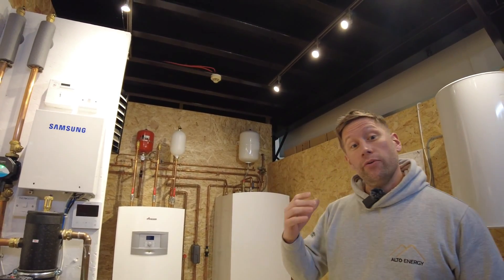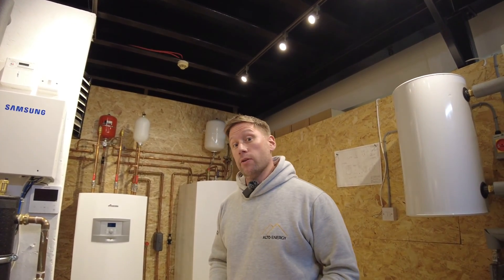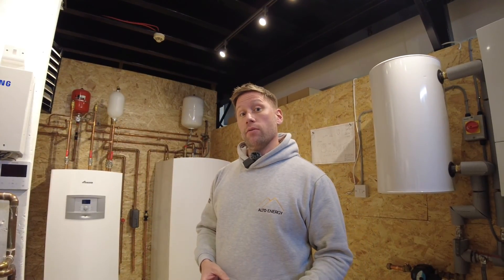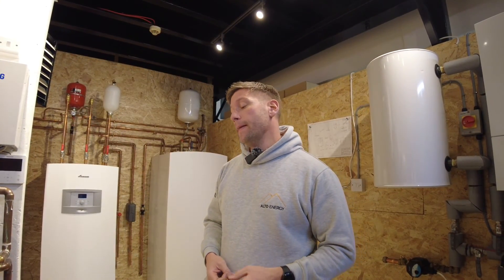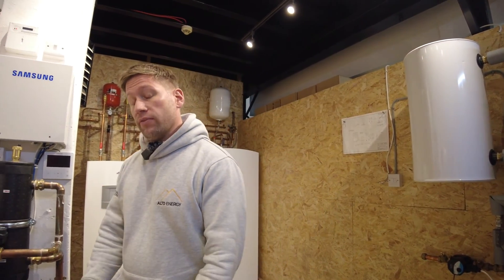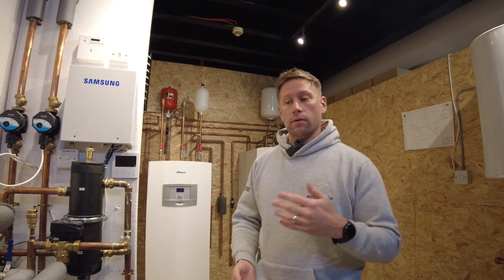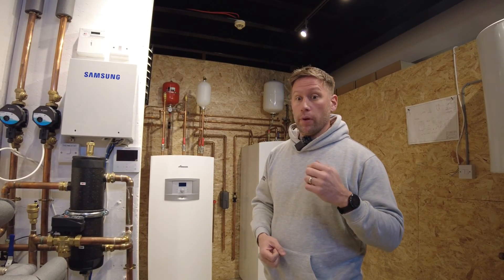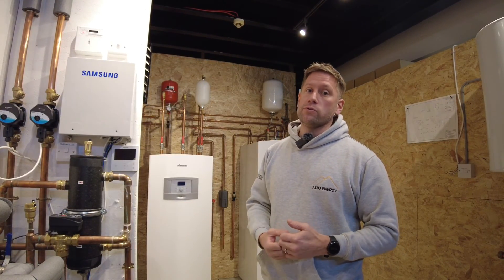If we do need to put it into backup mode, with the escalating energy costs we're facing at the moment, you really only want to do this as a temporary solution. First thing to do is get in contact with Alto Energy — we'll arrange a visit or a callback to see what's going on with the system. A couple of hours at a time will give you a tank of hot water; it will only do the hot water and won't assist the heating, but it will at least give you some hot water over the festive period.